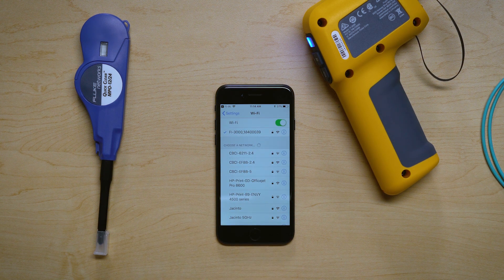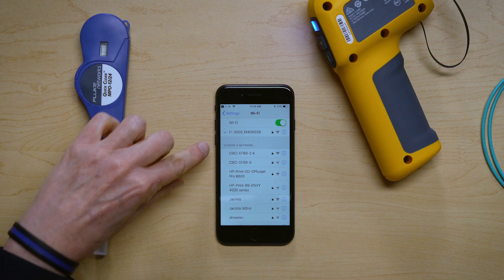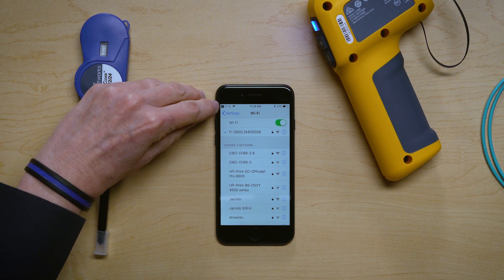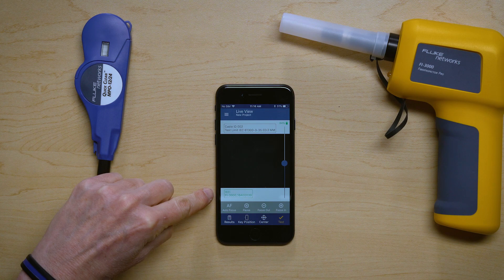One thing you do have to make sure is that the probe is on, so you see a blue light. Because if the probe's not on, you can't join to it. I've actually joined to the probe, so now I can press this button on the top and go back to the application. Now we're up and running, and you can see I have a Wi-Fi connection.